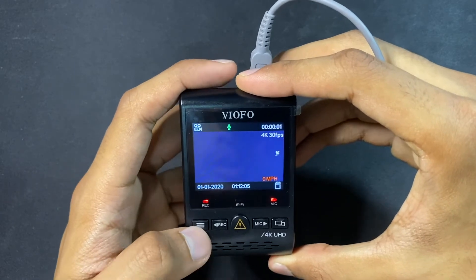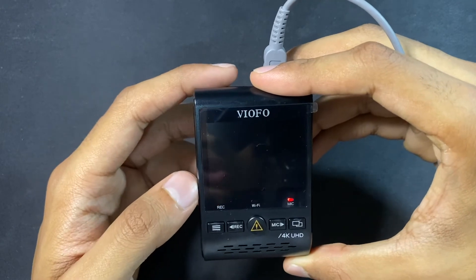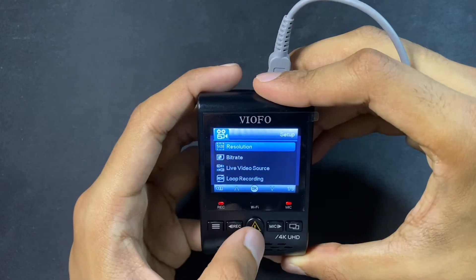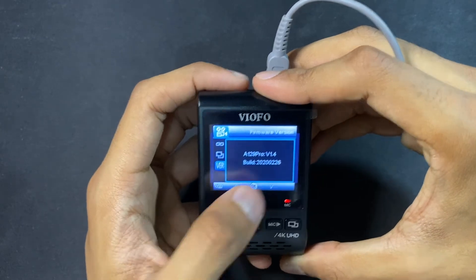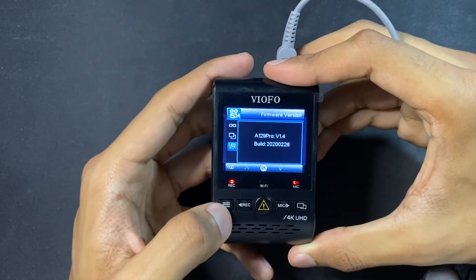To check the firmware version, you need to stop the recording first before you can go into the menu. Press record to stop, then go all the way down to firmware version. Now you can see it's version 1.4. The latest available is version 2.1 and we're going to upgrade to that.